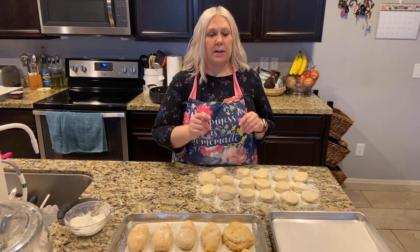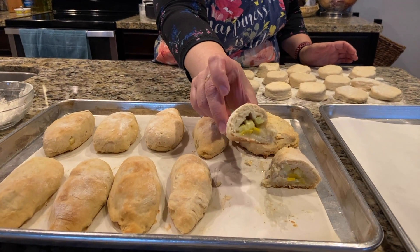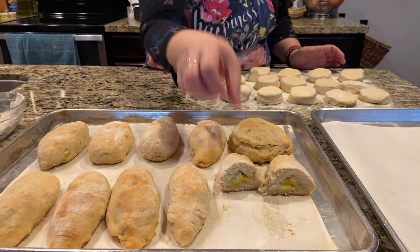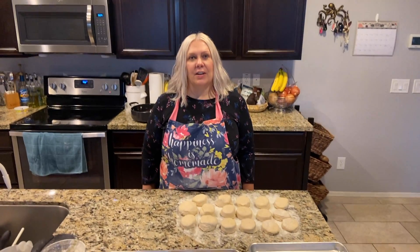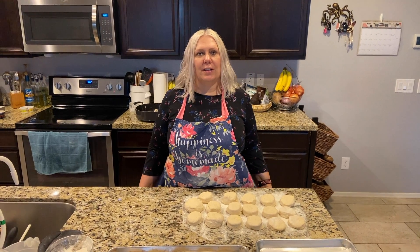So we cut open the vegan roll-up — you can see it in there. We're going to eat it up! If you like the video, share and subscribe. I'll see you next time in Mimi's Kitchen. Enjoy cooking.